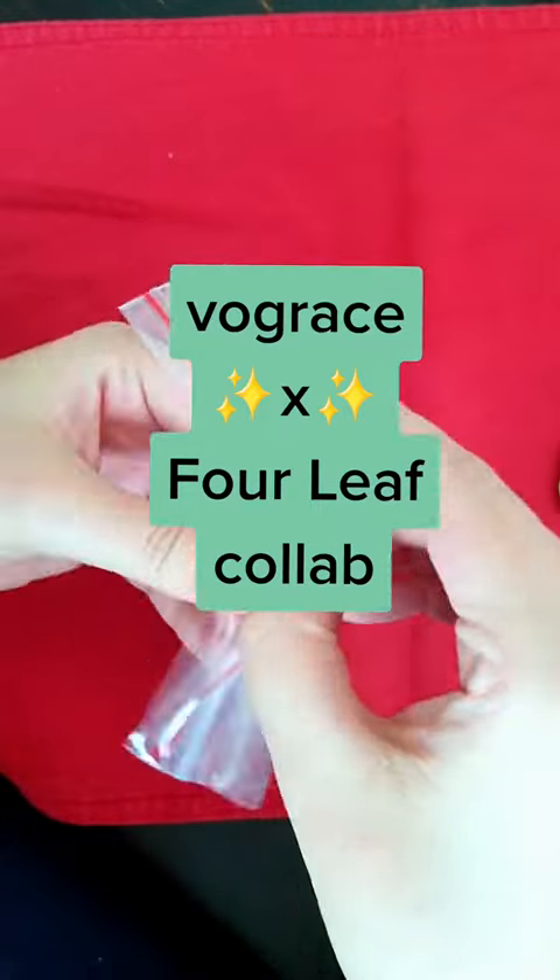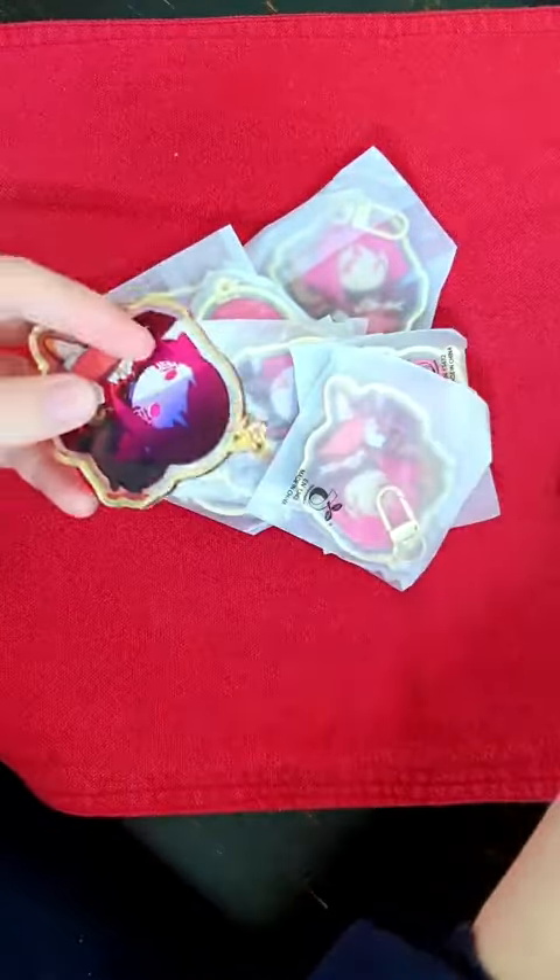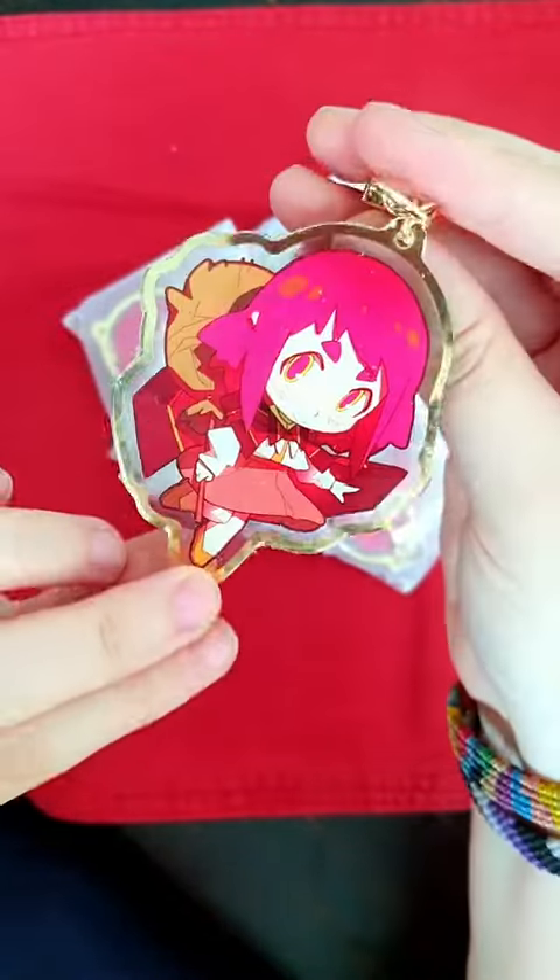Hello! A couple of months ago I was contacted by GoldRice to review their products. I made some key changes with the character from my work on Falif.